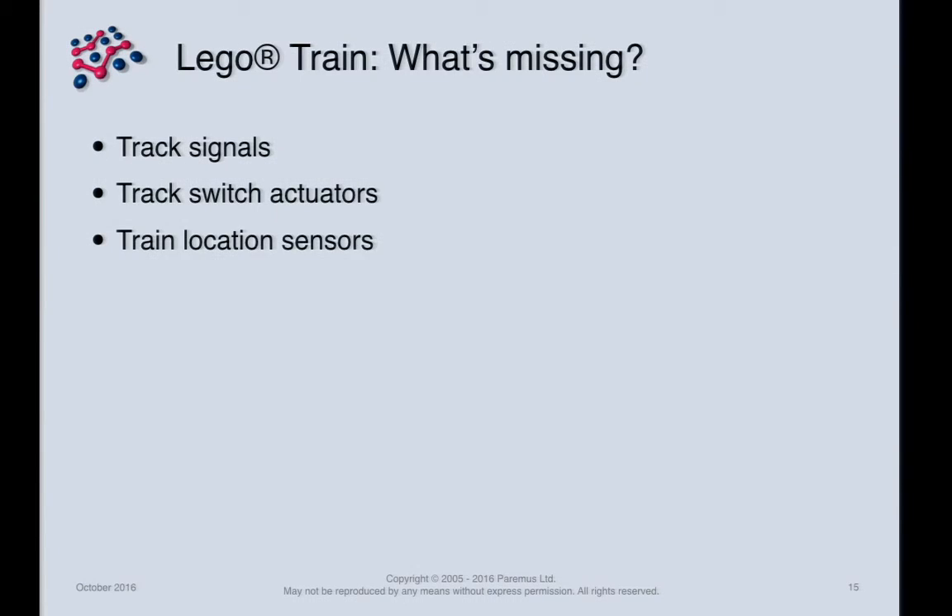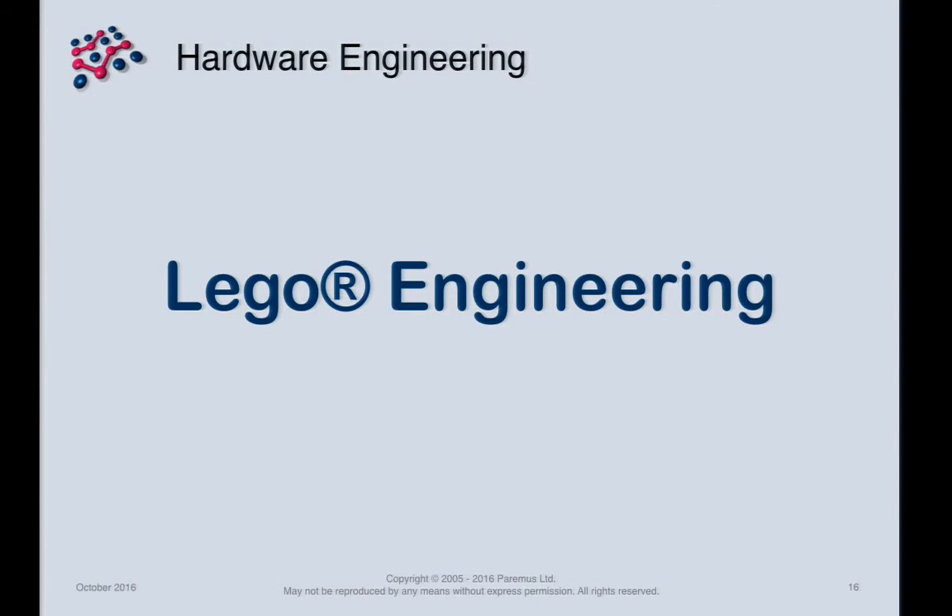But what's missing? There are no track signals in the box, no track switch actuators for automatic operation, and no sensors to detect the location of the train. This is where the mechanical engineering comes in.